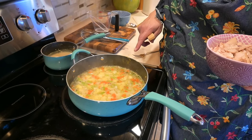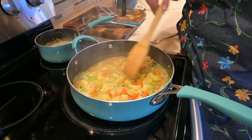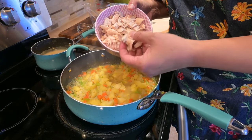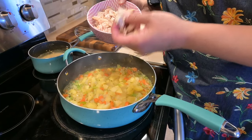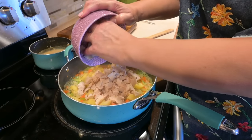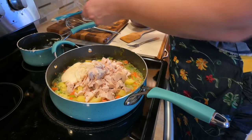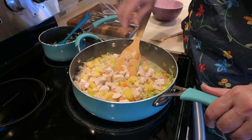Now that our carrots, potatoes, celery, and onion all have a good head start on cooking, you can see how thin that broth is — that's all right, that's where the roux comes in. But first, the star of the show: the chicken. Use leftover chicken, a rotisserie chicken, or turkey if you have it. You can even thaw frozen chicken and have it chunked up and ready. We'll add that in, along with our roux that's been mixed with milk — now it's more like a gravy mixture. Let's combine that and you can see it's already starting to thicken up.